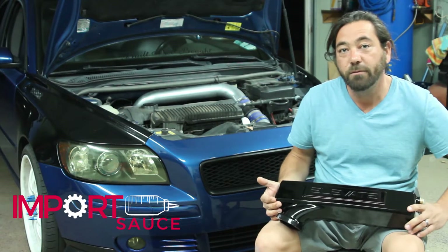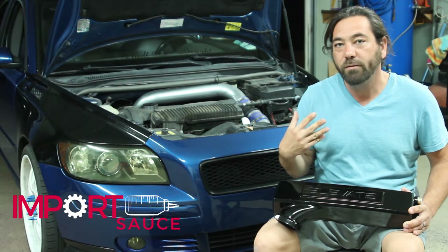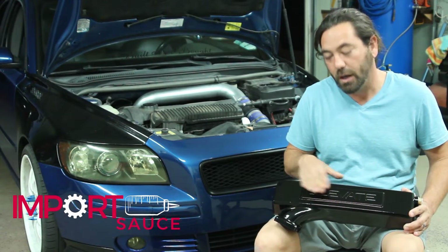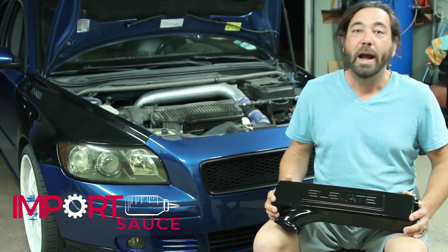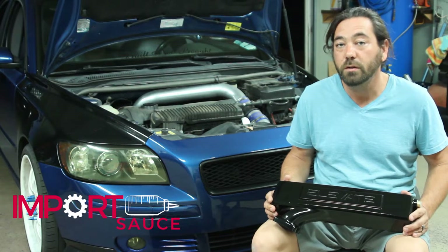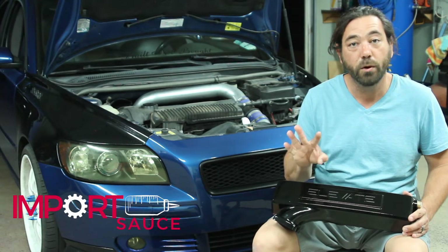It does come in four versions. We have the gloss black here. You can get the silver, the brilliant silver. You can get what I'll refer to as the stealth — it's essentially the same but does not have the Elevate logo and is listed as a semi-gloss black, so it's not going to attract too much attention. And then they also have the raw aluminum, which a lot of people on the forums and Instagram are getting and then color matching to their own paint or doing something creative with it.